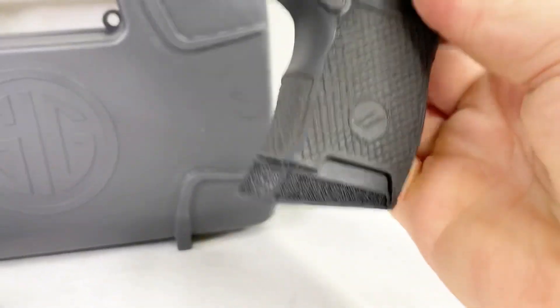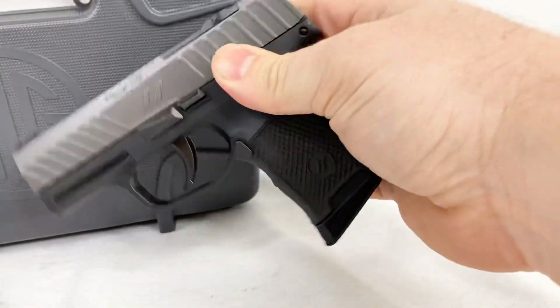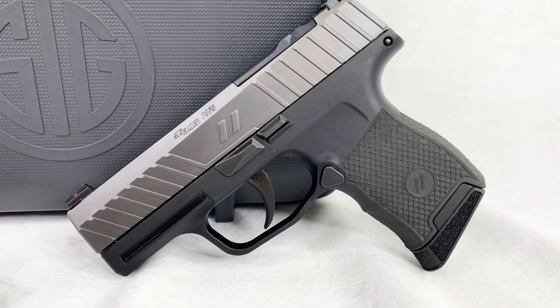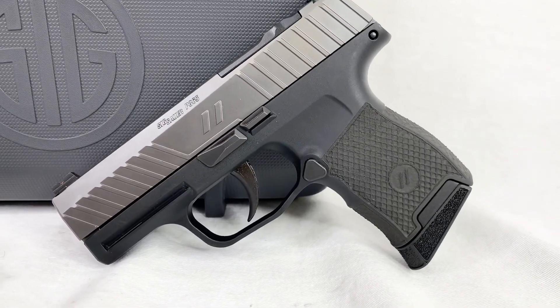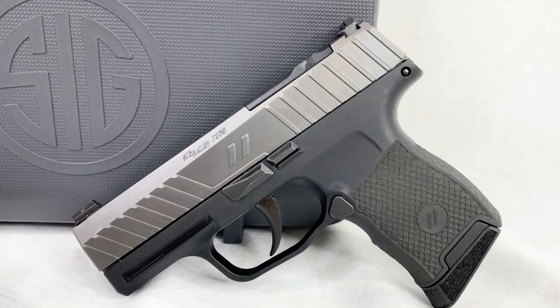They left the mag well the same, so that's just the standard 10-round P365 mag. They went ahead and did a titanium Cerakote on the slide. Looks like the frame is still just the black — I don't see any real difference there from the P365 frame — but it is the titanium Cerakote slide.